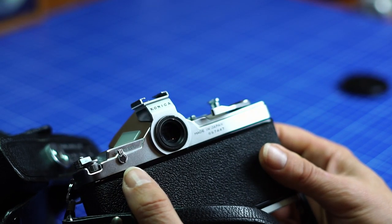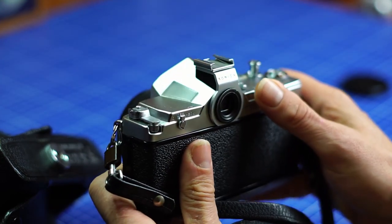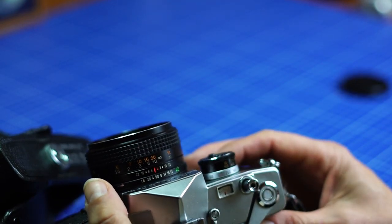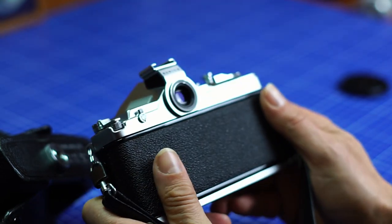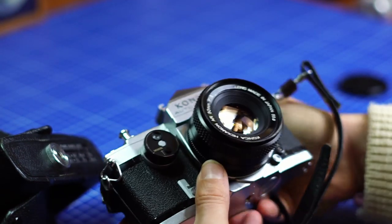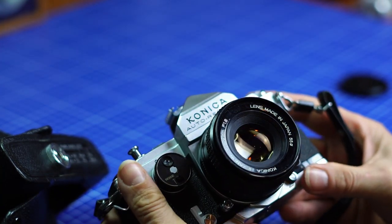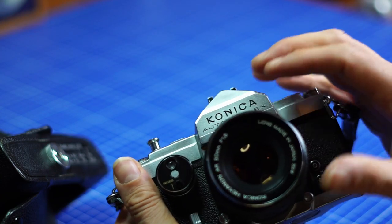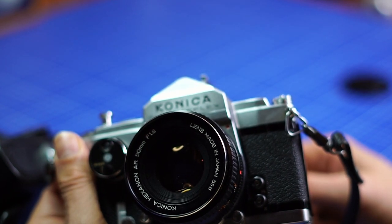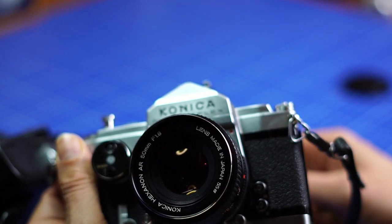As I said, I often forgot to turn the meter on, so I took some overexposed shots, mainly because the light in Lisbon was very bright. But it's a very nice camera to use — very metal, very solid, with a good range of lenses. This one has the 50mm f1.8, which is the lens I used in Lisbon. The Konica Hexanon lens is a very good lens.